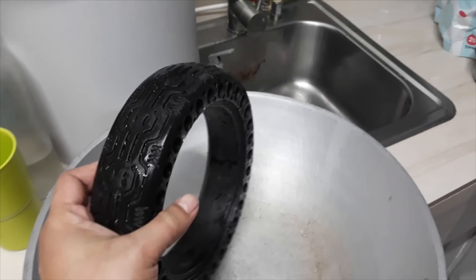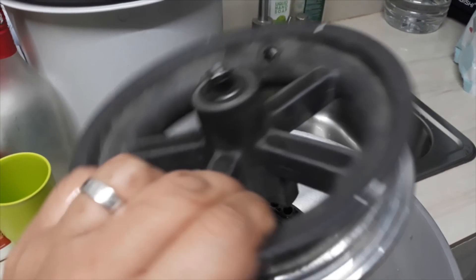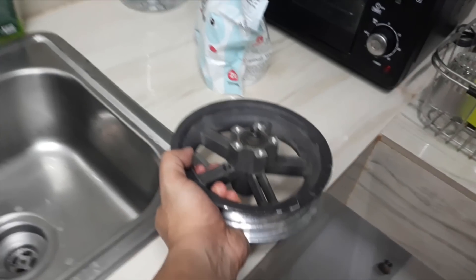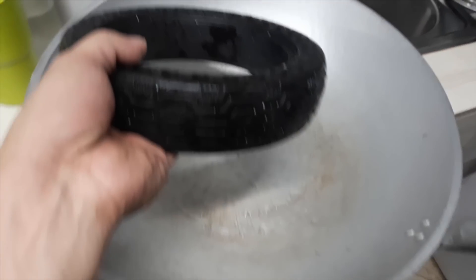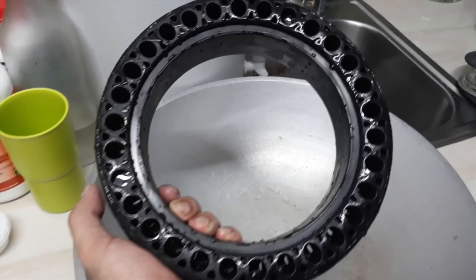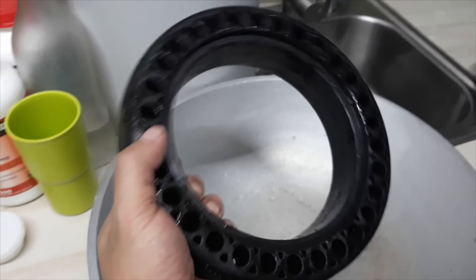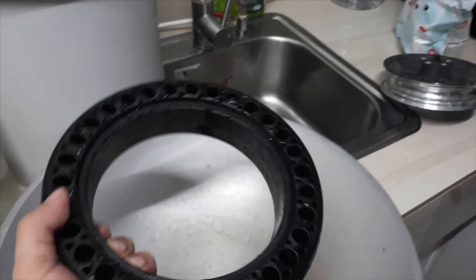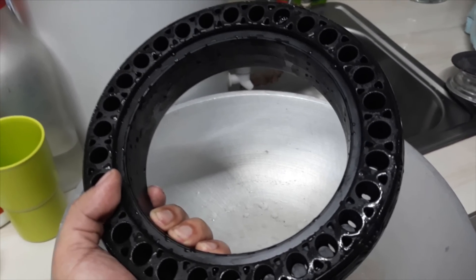I managed to take out the original tire and I also removed the valve and the disc brake. What I have right here is the mag wheel and the solid tire. What I plan to do is boil the solid tire for about 20 minutes and hopefully it will soften up and make insertion onto the mag wheel a lot easier.